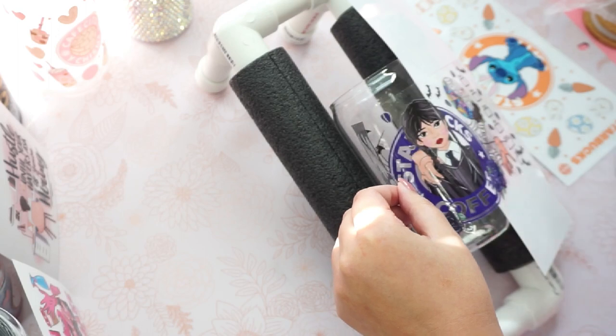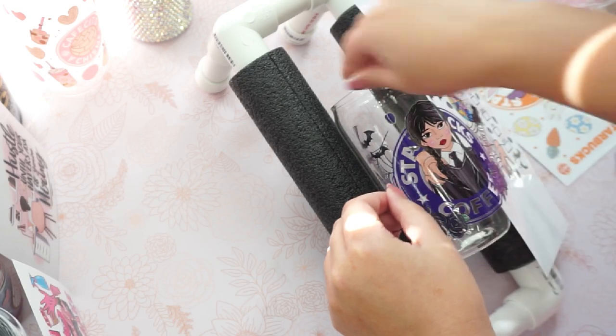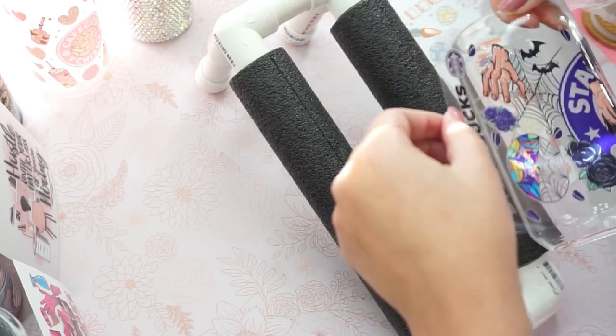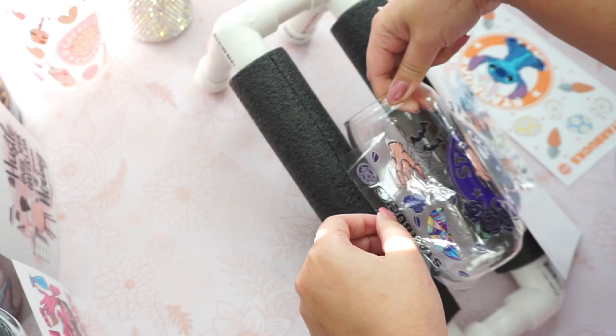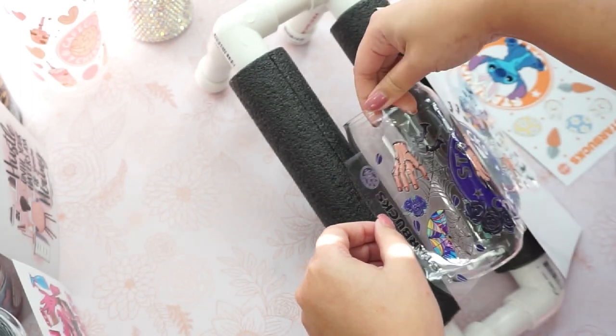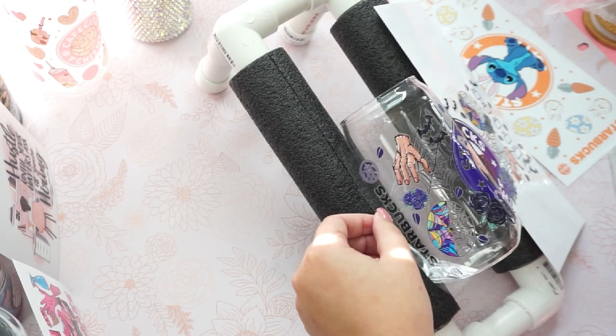So here, as you can see, I am just doing it slowly, making sure that I don't make a lot of mistakes. And when you do turn your cup, make sure that on the other side you're still mindful that it's not sticking to anything.